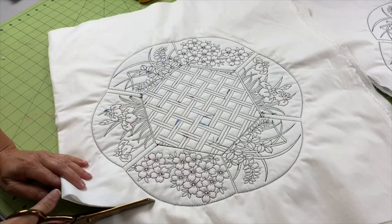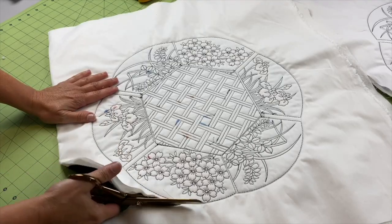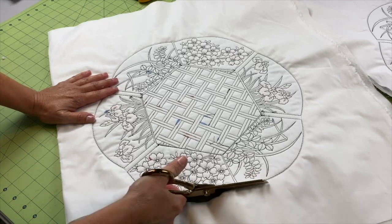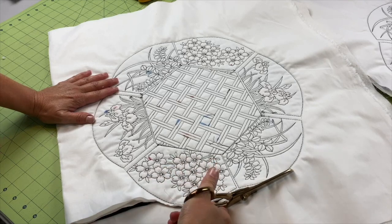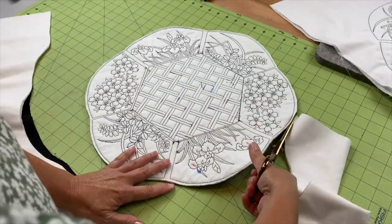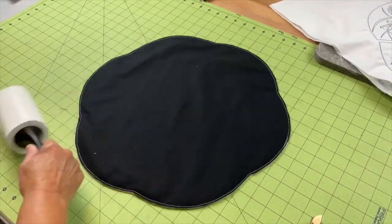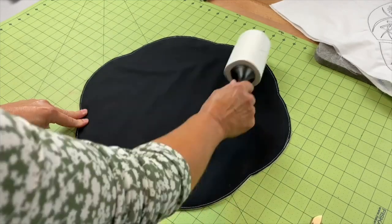We'll flip it from the back side, but before we do that I want to trim about a quarter of an inch along each outer edge. This is a project that I really enjoyed creating. You'll notice in the center I actually used some of the background decorative fills that are within my machine. I'll clean up any lint here and there.